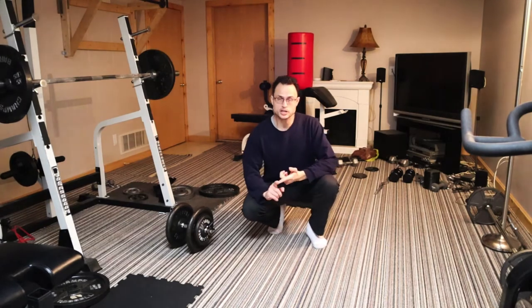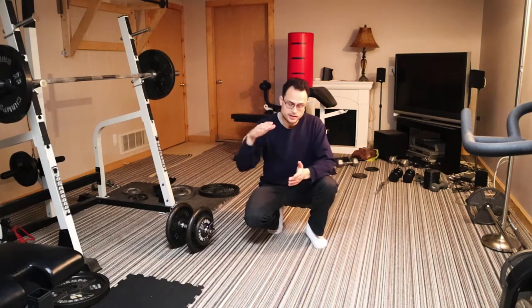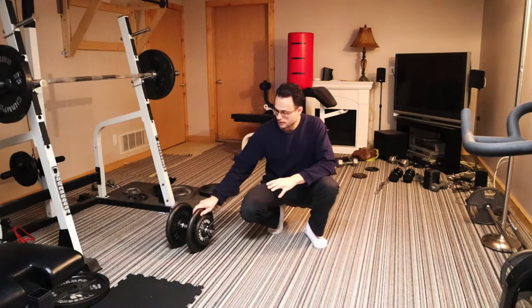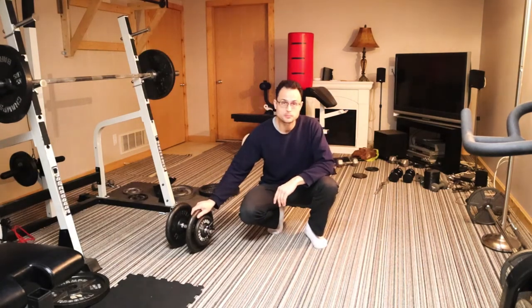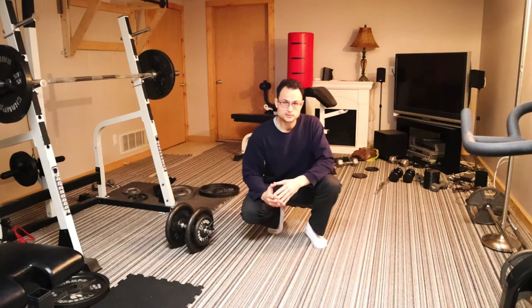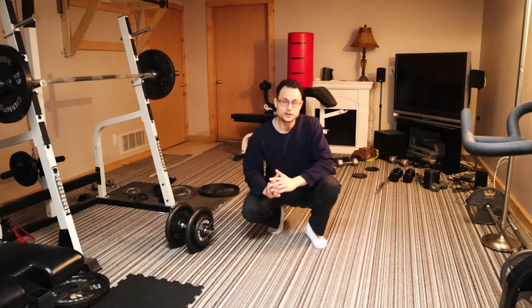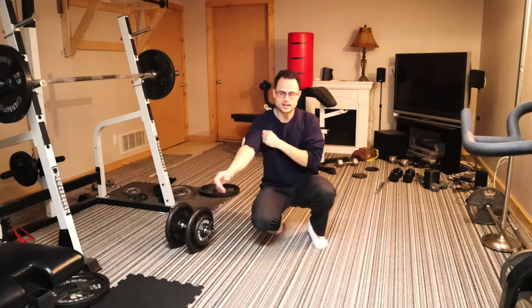So how this workout is going to go: we're going to be doing some push-ups, one-arm dumbbell snatch, pull-up from the pull-up bar, come back and repeat. I'm going to start out a little bit heavier and as I get fatigued maybe drop that weight down a little bit. I just did a bunch of heavy singles for bench press yesterday so my chest is a little bit fatigued, and I've also been practicing doing a lot of pull-ups, so let's get into that first set.